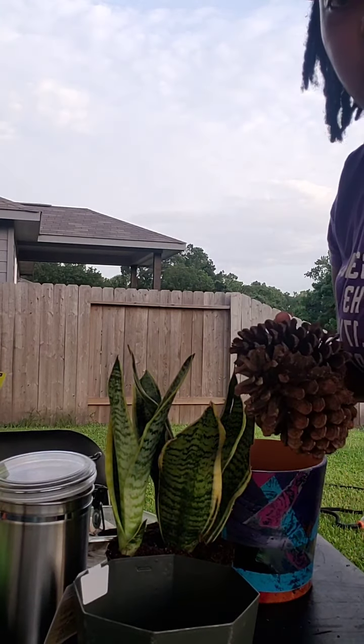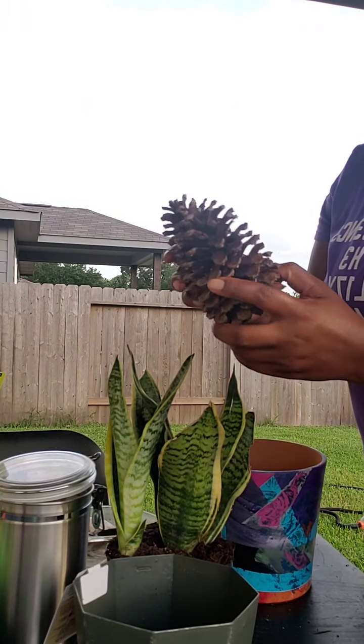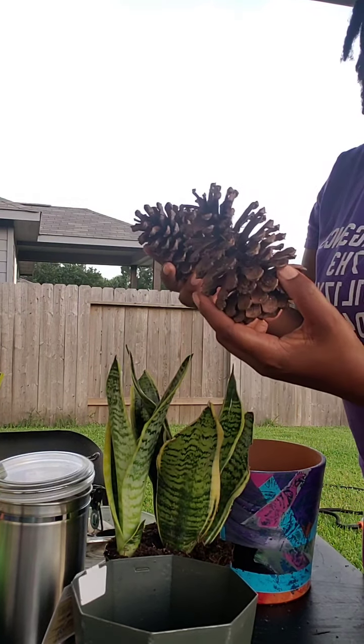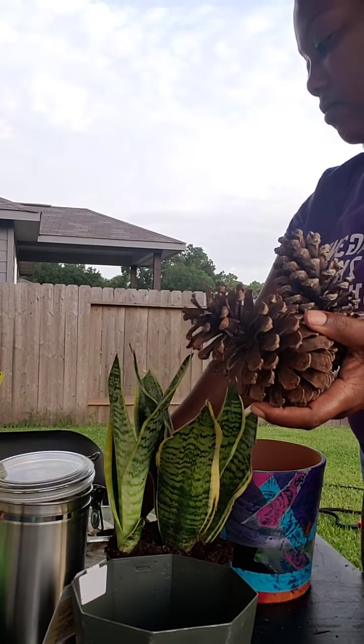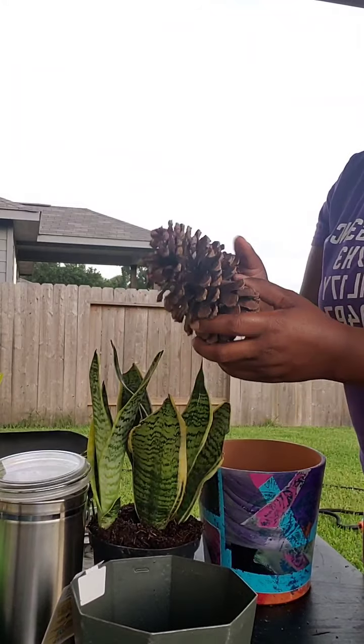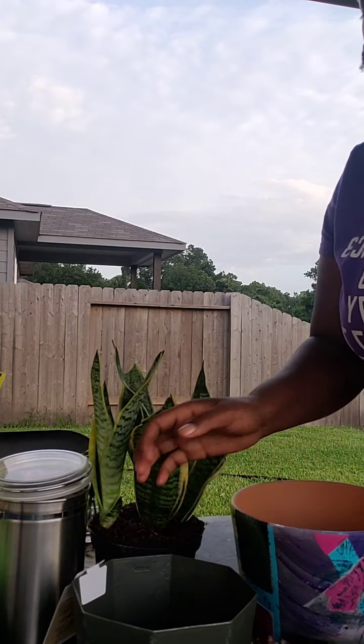Another quick little trick is using pine cones as a way to help get air into the soil and to help with drainage. All we're going to do is take the pine cones and use this flower pot right here.